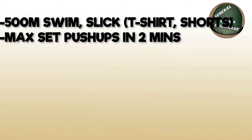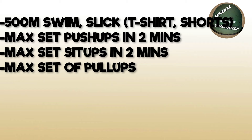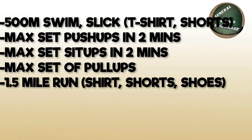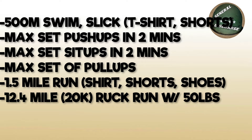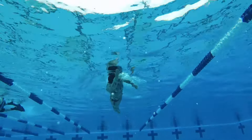The RPAT consists of the following: 500 meter swim, slick; max set of push-ups in 2 minutes; max set of sit-ups in 2 minutes; max set of pull-ups; 1.5 mile run; 12.4 mile ruck run, or 20k; and the Marine O-Course times two. We're going to kick it off with the swim.